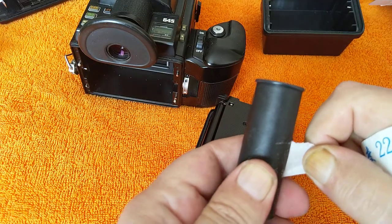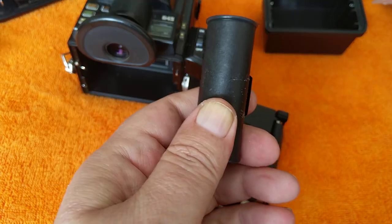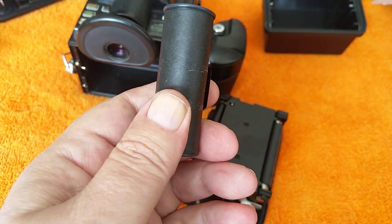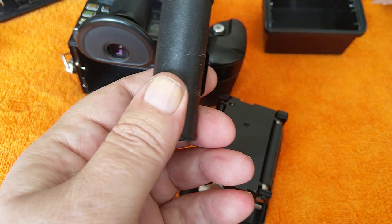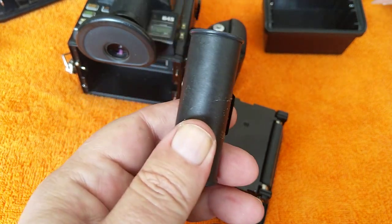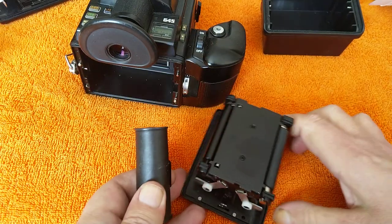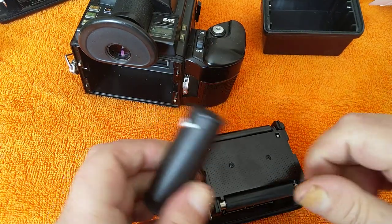I've already put batteries in the camera — it takes six in the grip, so I've put some Duracells in there. It's a good camera actually: program mode, aperture priority, manual metering, TTL flash, multiple exposures — it's got everything you could ever need.